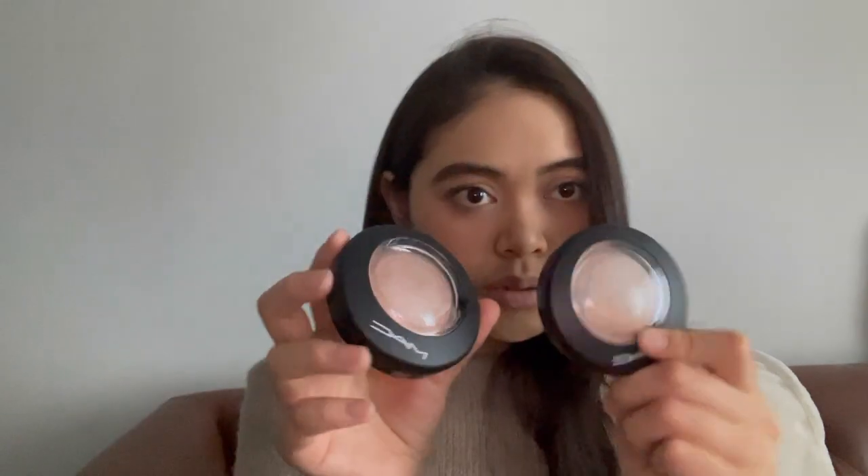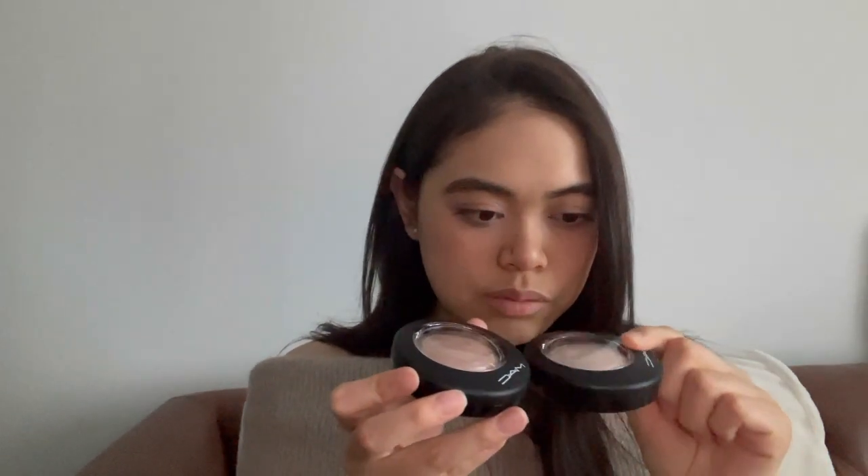This one also has scratches on the top — actually worse than the previous one, quite a lot more scratches. Did somebody return this and I'm getting their return item? I'm not sure. I think I would be more upset if I liked the product. I swatched it already and I don't think I really like either of these.